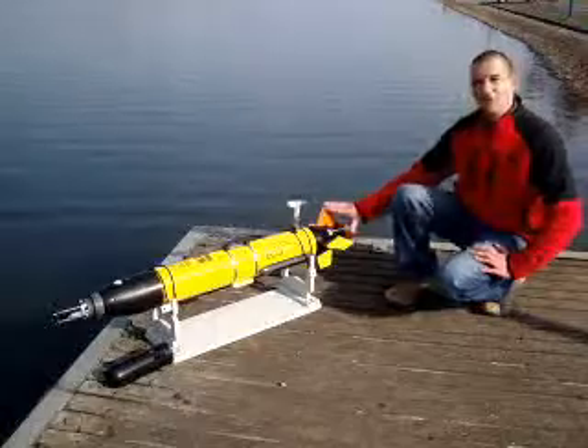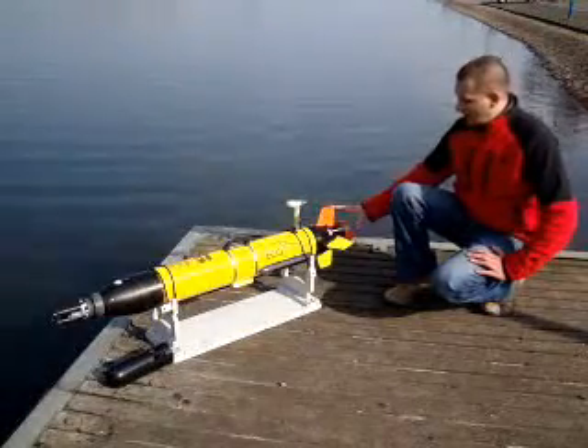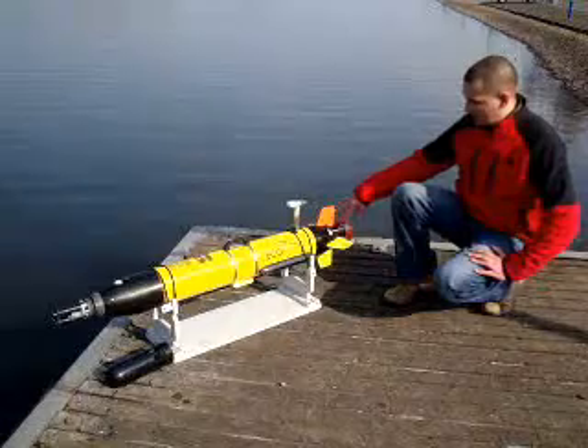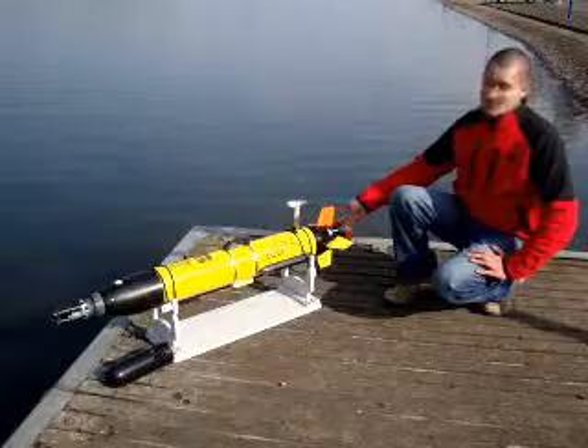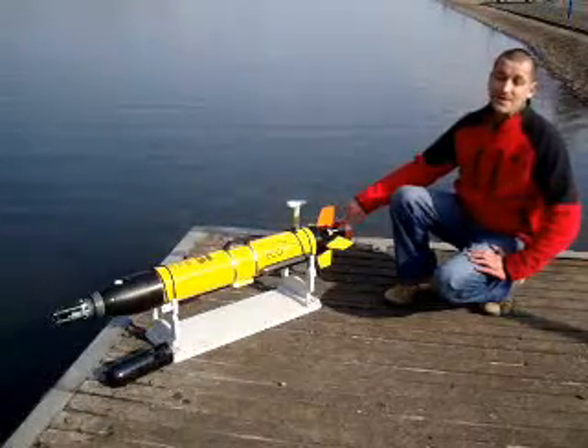It's controlled by four independent control surfaces and an external propeller. The vehicle is capable of a maximum speed of four knots, though the surface speed we normally keep down to two.